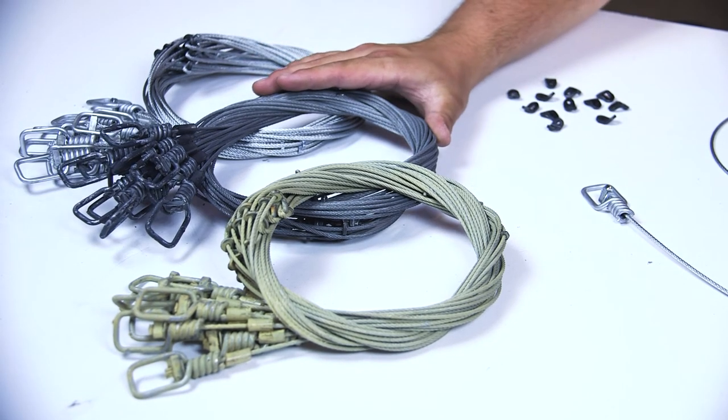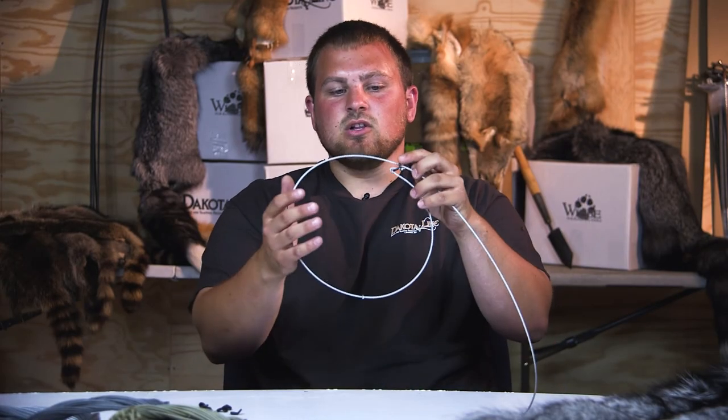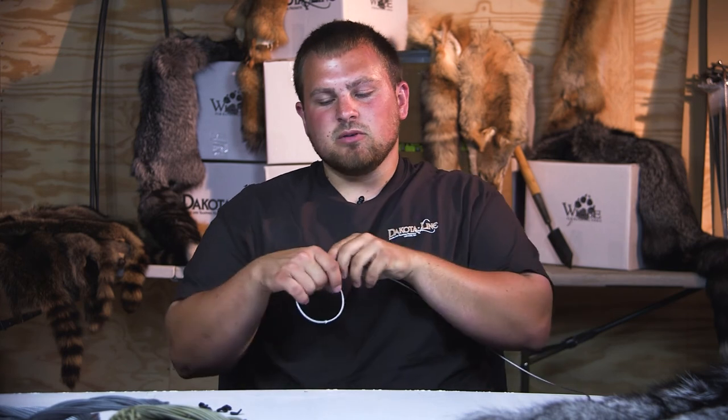Our ghost rider, which is a dull gray, and our pale rider, which is more of a tan finish — just different finishes for different environments. It's a loaded snare. It's very quick. It's gonna be good for anything from coon, fox, coyote, beaver. Again, that's the versatile snare by Dakota Line.